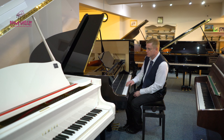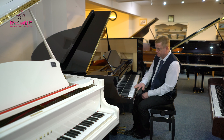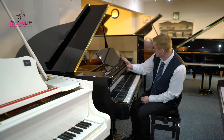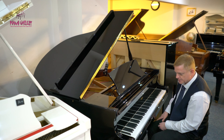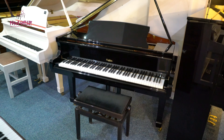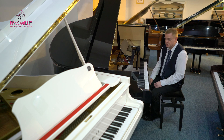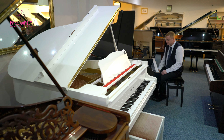Here we have a Challen Baby Grand Piano. This piano measures from the front of the keyboard to the back a hundred and forty-four centimetres, which is about four foot six from the front to the back, and the same across the width for the keyboard. So basically it's almost a square measurement, and because of the size of the piano, obviously the strings are much shorter.